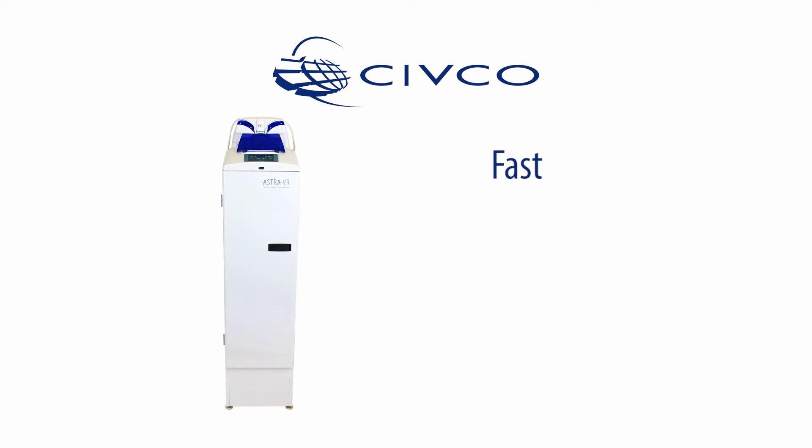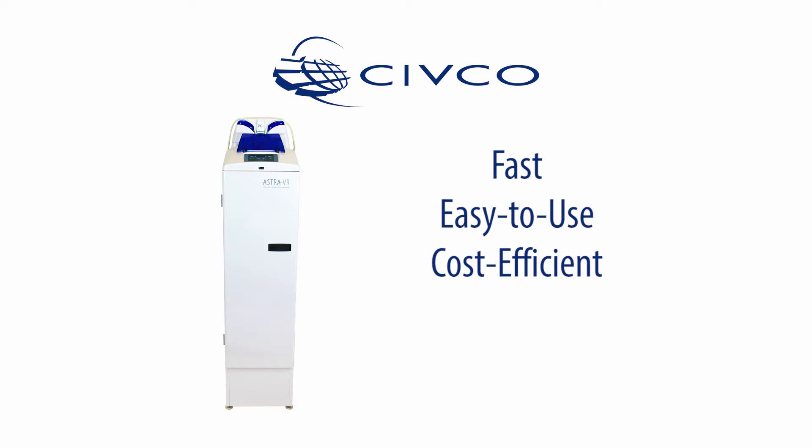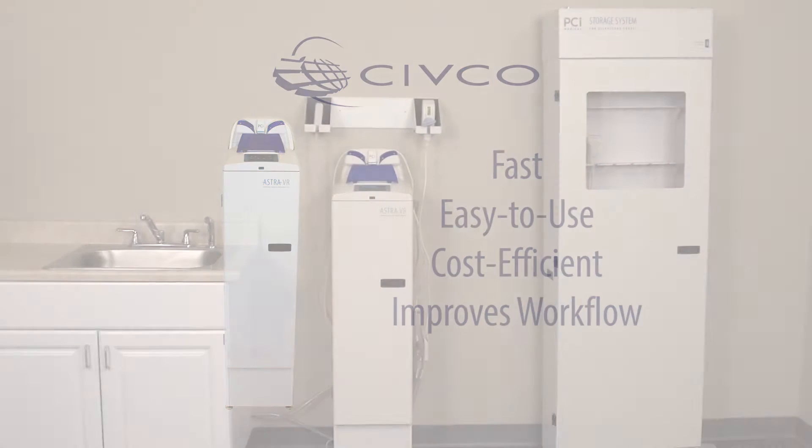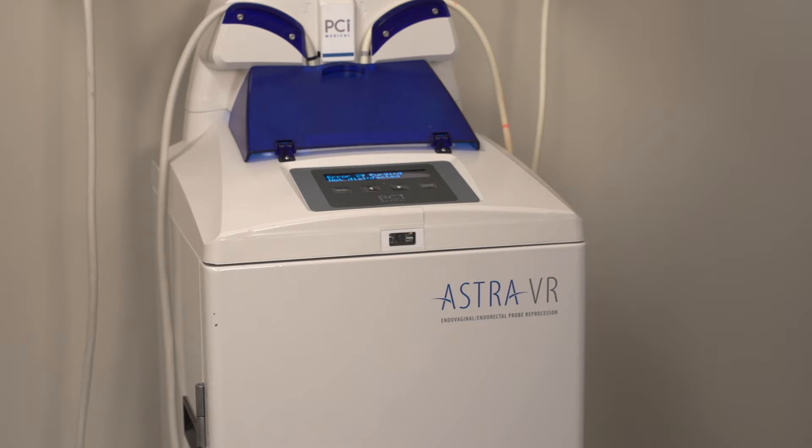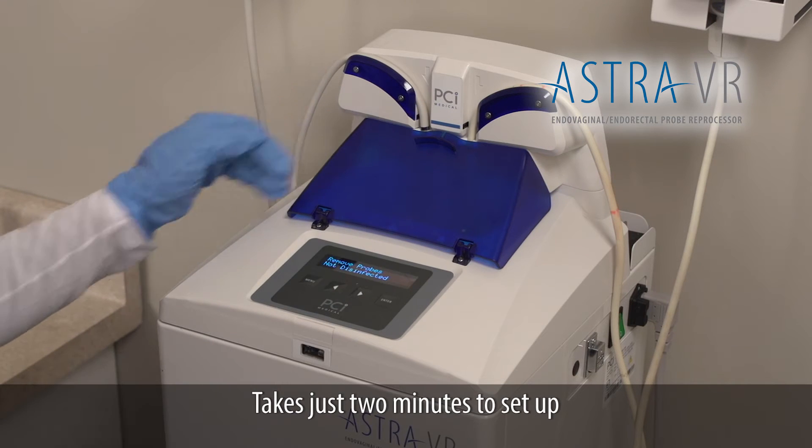Astra is fast, easy to use, cost-efficient, and improves workflow. Astra VR is the automated reprocessor for ultrasound probes that requires just two minutes with the machine.